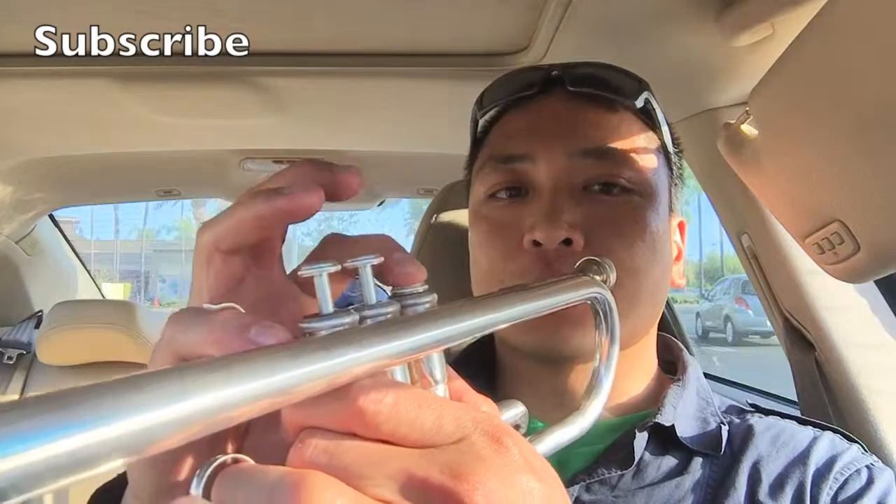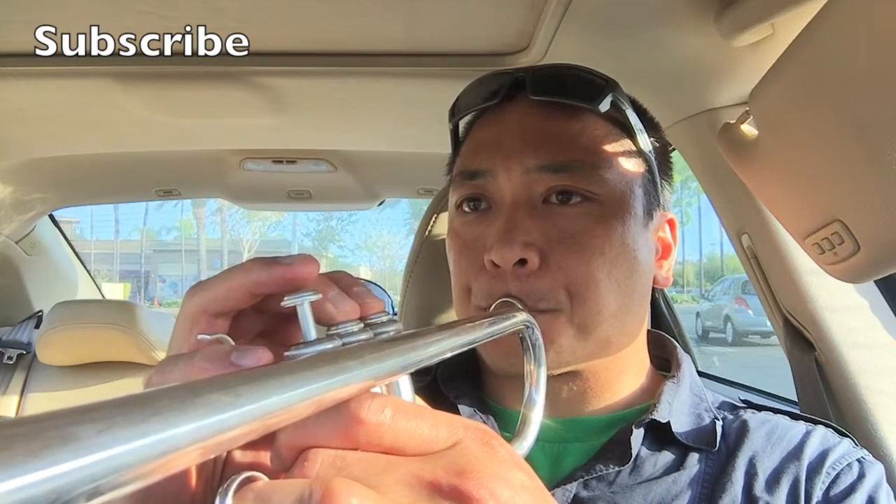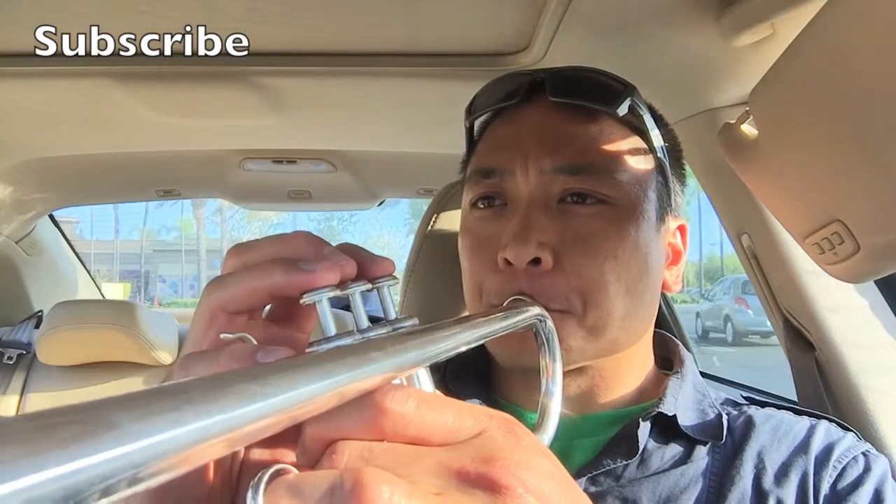Remember: first valve, first valve, second valve, third valve. Let's do that again. There you go — C, D, C, E, C, F, C, G.